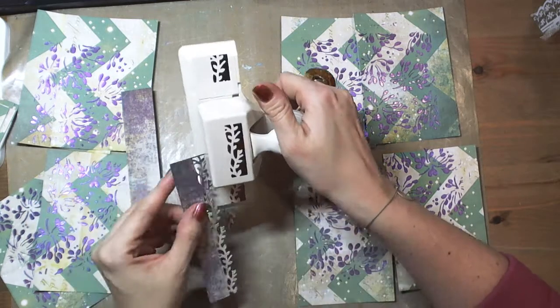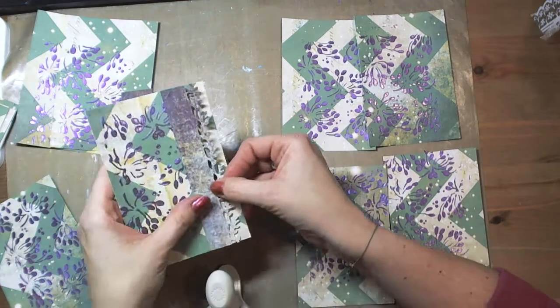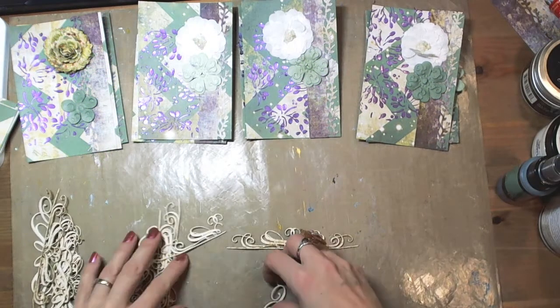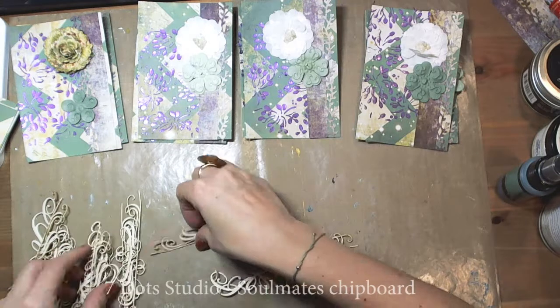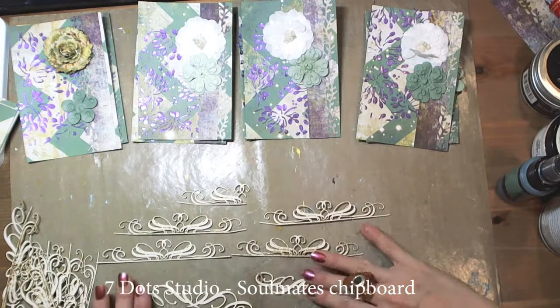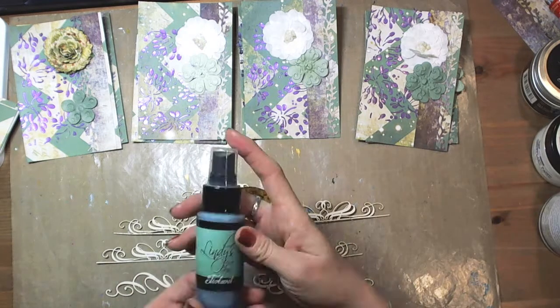Pine branches are perfect for Christmas cards. These paper-cut branches will be very useful to add interest and dimension. In the Soulmates collection, one of the older lines, there were beautiful flourishes that you can see now. I am a kind of hoarder, like most scrapbookers, so I have quite many of them. These flourishes will fit here perfectly.